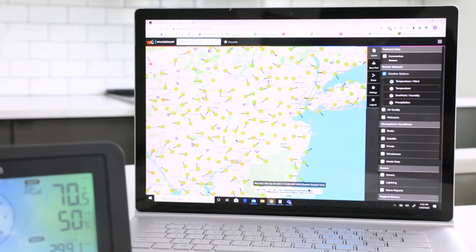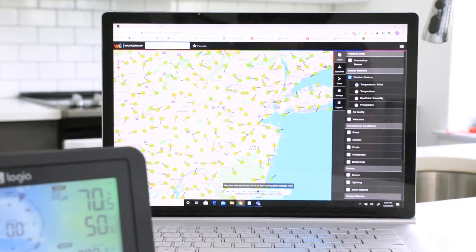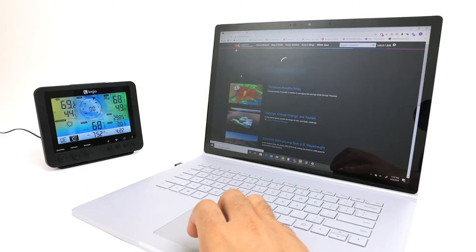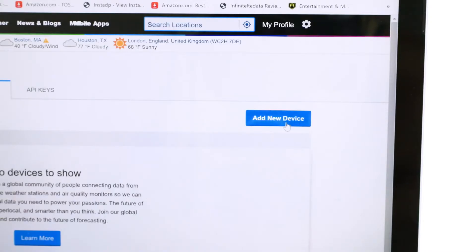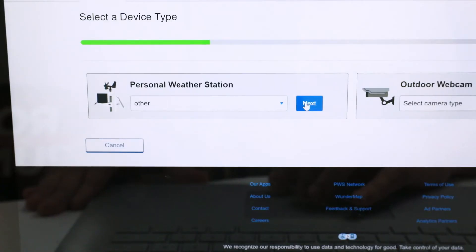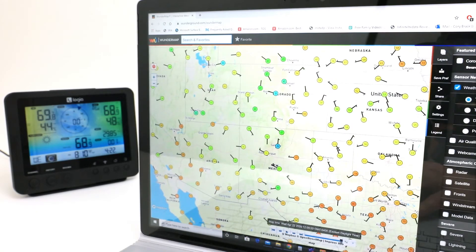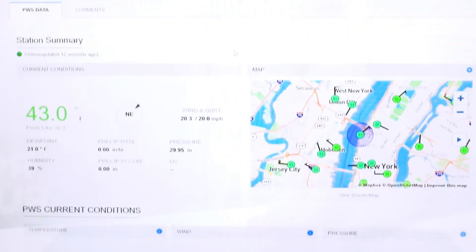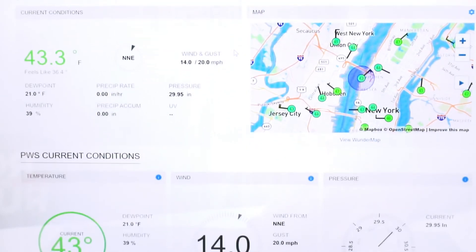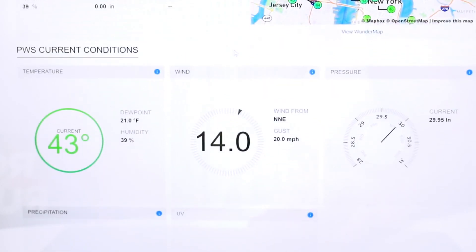These services are both optional for device functionality, but to get the most out of your device you'll want to create an account. Signing up for either of these two weather services is free and easy. We will use Weather Underground as an example. Simply enter your email, add your weather station from the drop down menu, and receive your code. From here, you'll be connected to a network of thousands of other weather stations across the globe. You will also be able to view and track your own data, which will seamlessly update into your account, and you too will now contribute to the ever-growing network.